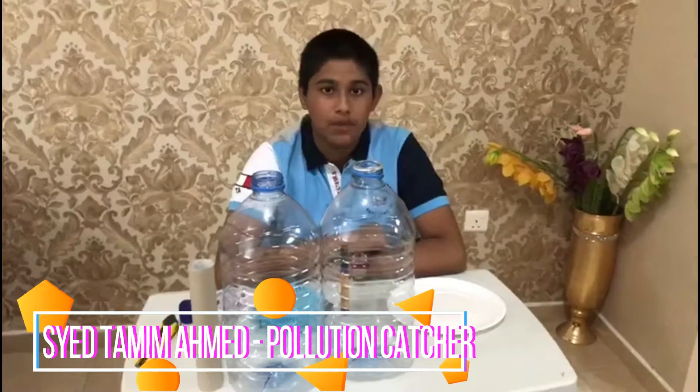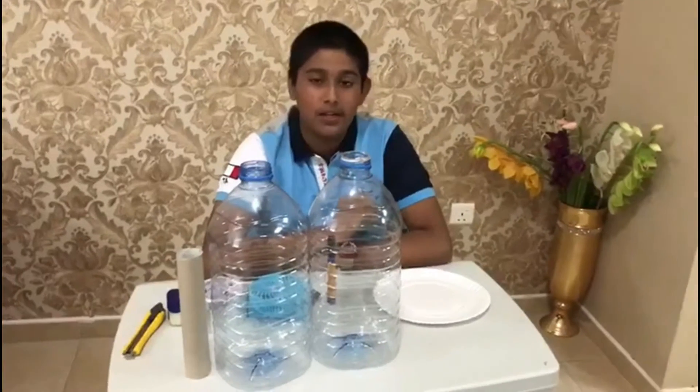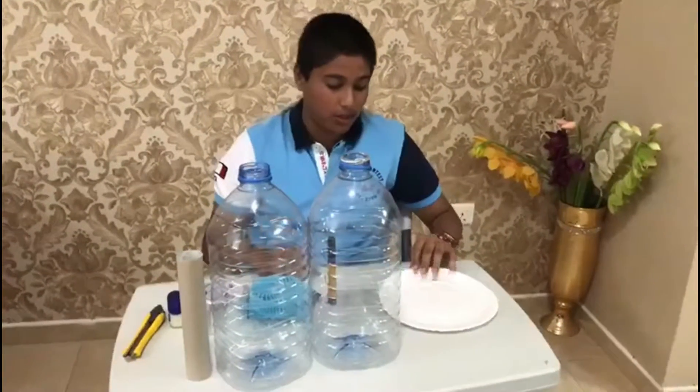I am going to make a pollution catcher. Pollution is a major threat to our environment nowadays. So today I'll teach you how to make a pollution catcher.